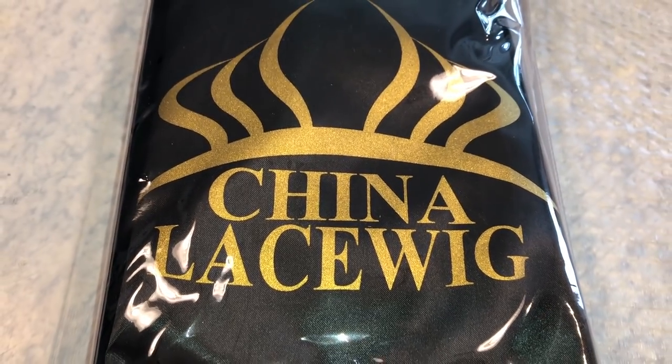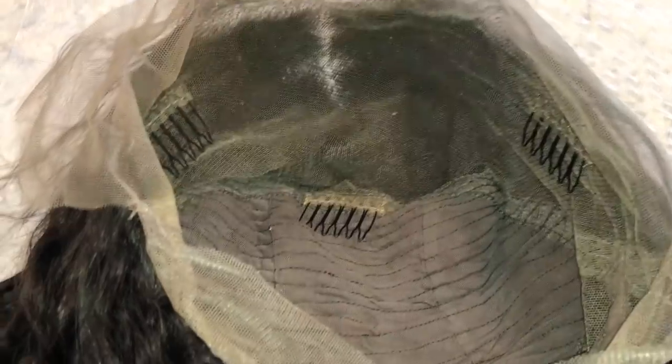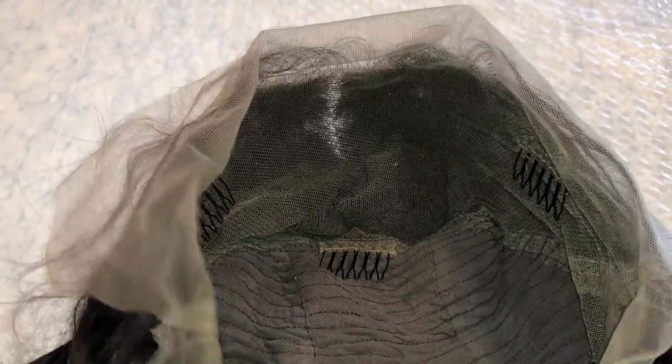The hair I'm going to be showing you guys is from China Lace Wig and this is a full glueless lace wig. It's the same wig I showed you guys last time — they sent me the exact same wig — but we're going to make it work.